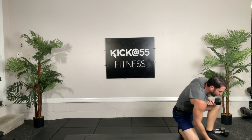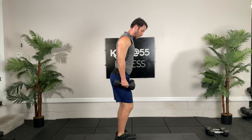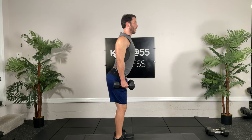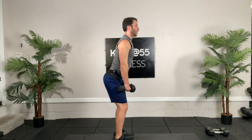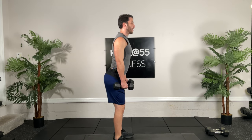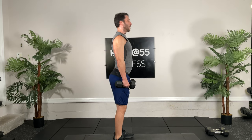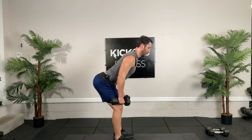RDLs. Come on, finish strong guys. Ready and go. Notice how even my shoulder blades are down and back — no rounding. We don't want to be round in our spine. Think about your spine like a clothes hanger — if you constantly bend it back and forth without proper form, what's going to happen to that clothes hanger?